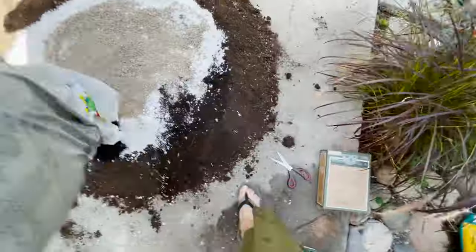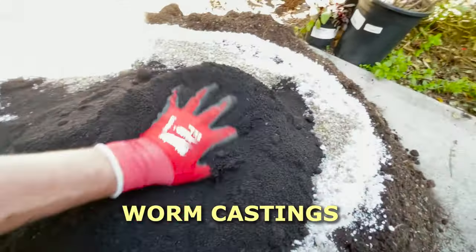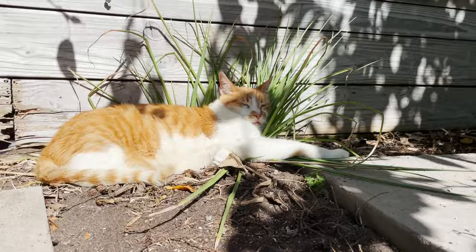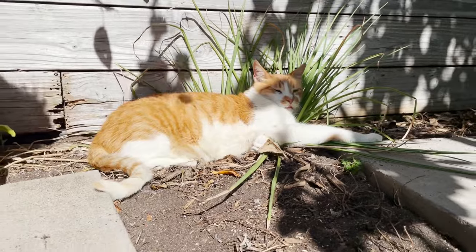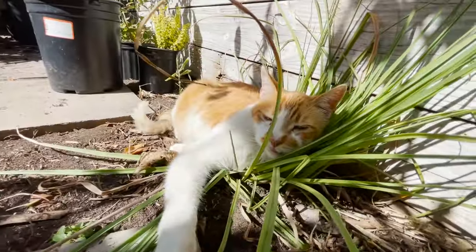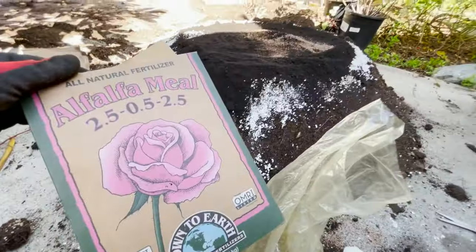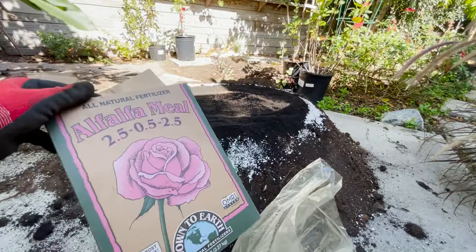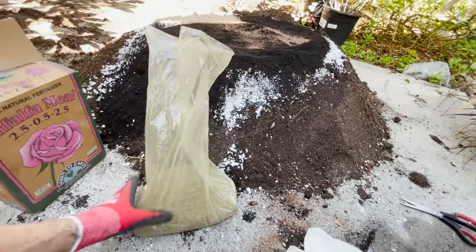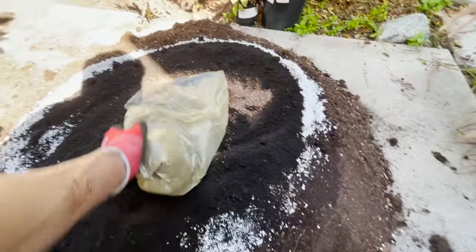Now let's do the worm castings. I did about half a bag — we've got about 20 pounds of worm castings. The next amendment is alfalfa meal. This comes in a five-pound bag, so I'm going to add about a pound of the alfalfa.